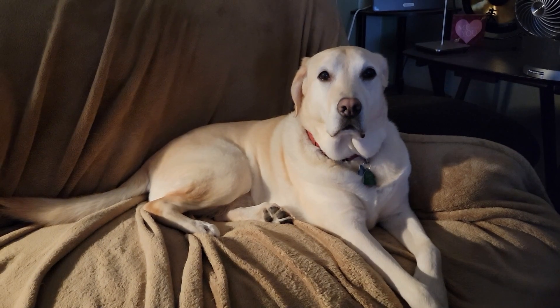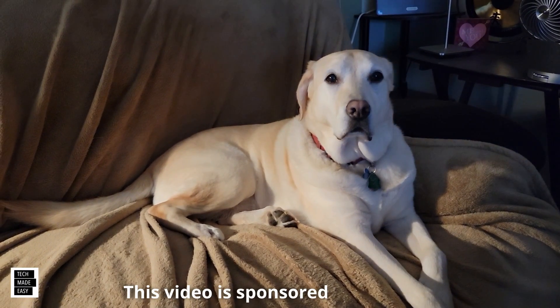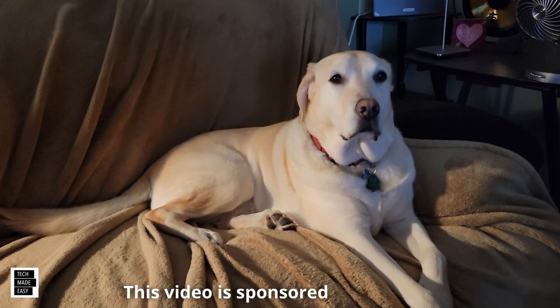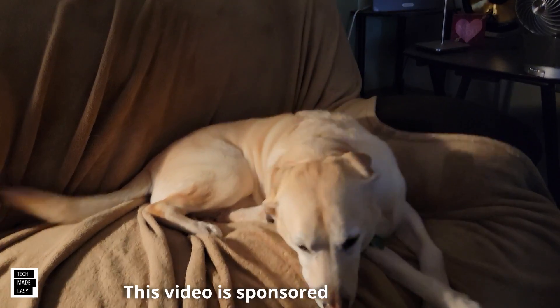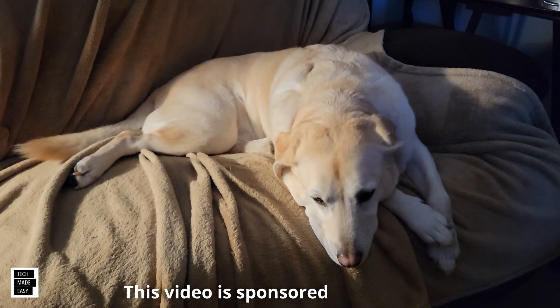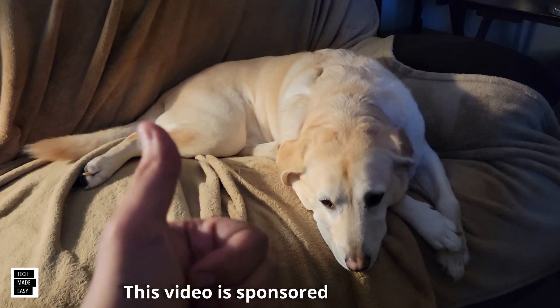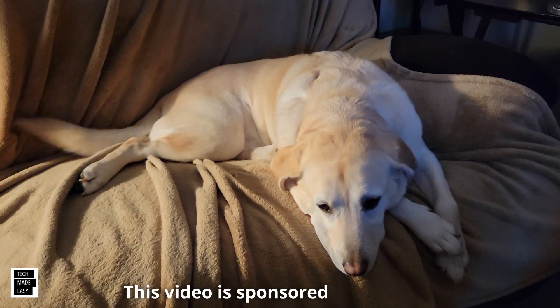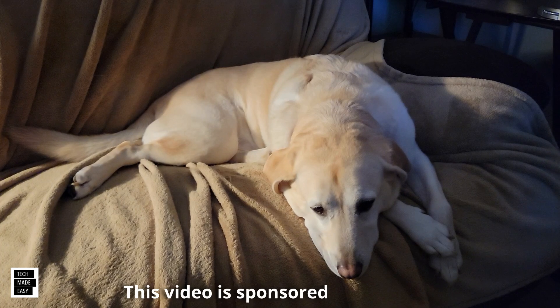This is Al from Tech Made Easy with a really quick message. The video you're about to watch is sponsored. We received this product from the vendor. But keep in mind, we will be very honest with you as we review the product — that is very important to us. If you like our video, I sure hope you give us a thumbs up, share our video, and I really hope you subscribe and become a part of the family. Thank you.